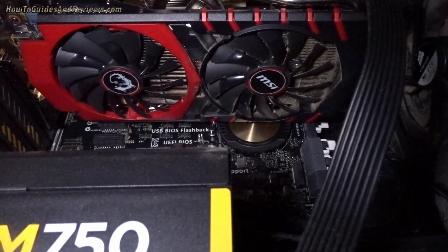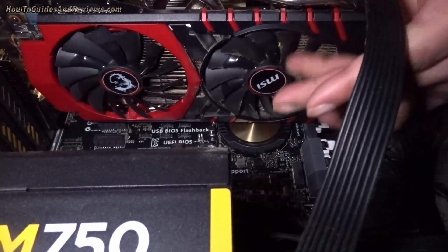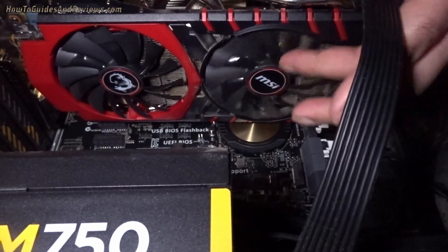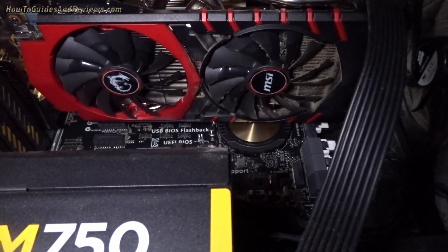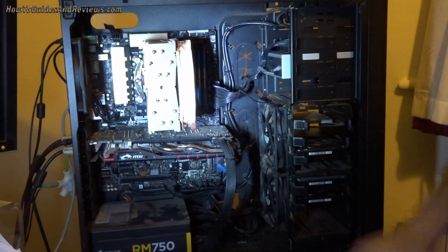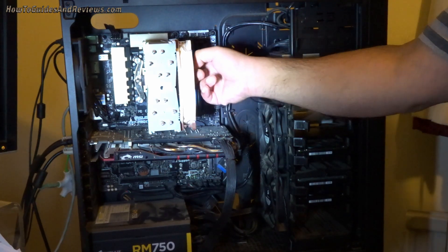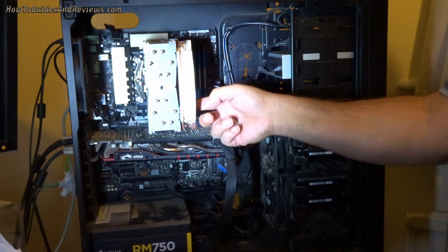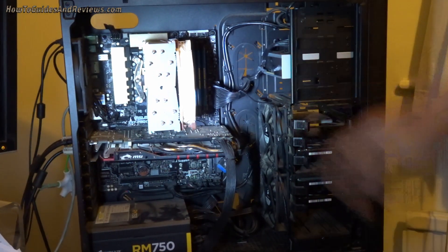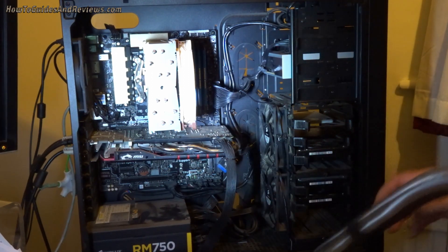So that should do it. I'm going to switch the computer on — I shouldn't have any more GPU problems. I've probably moved quite a bit of dust but not all of it, especially on the CPU cooler. I'd have to remove the fan to get that, but I've removed quite a lot and I don't want to touch the electronics or the motherboard too closely.